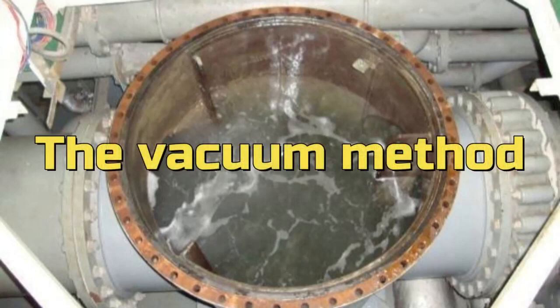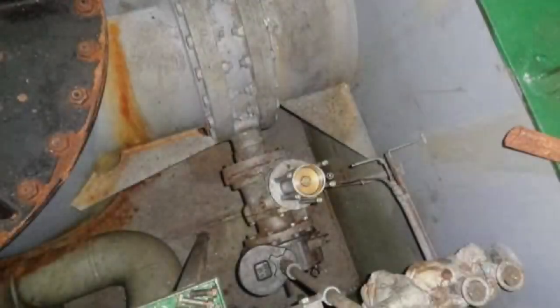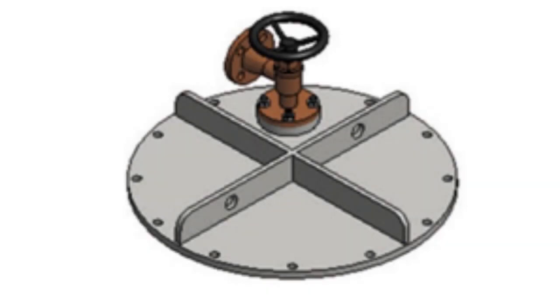Procedure for opening the cover of a non-isolating sea chest strainer in order to clean it. Have you ever wanted to clean the filter of the sea chest in the engine room, but after closing both valves before and after the strainer and opening the air vent cock to check if the valves are isolating, you notice that the sea water flow is not stopping?